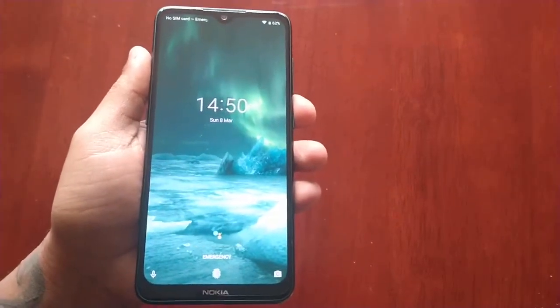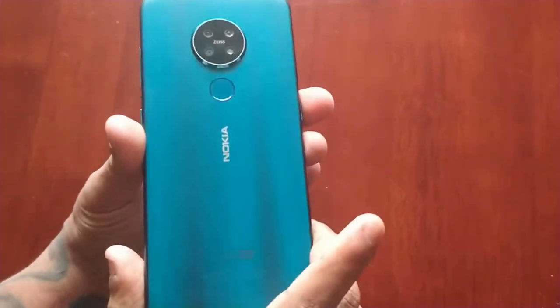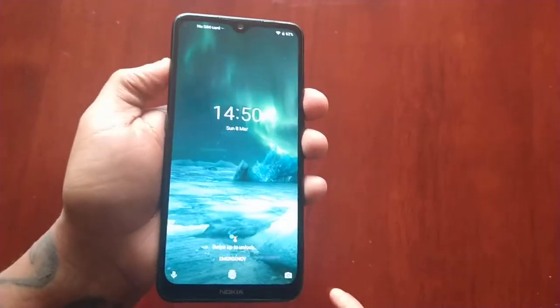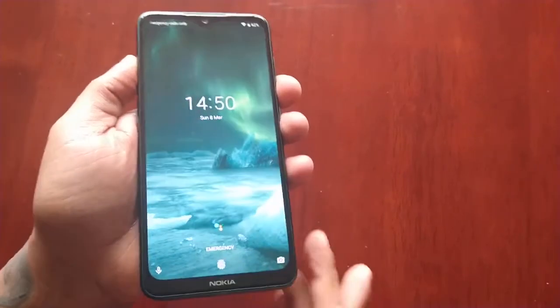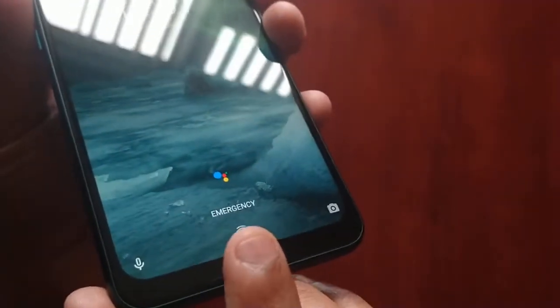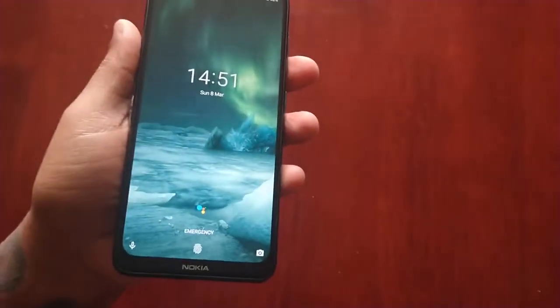It's your boy the Android Doctor back again with another video. I'm here with my Nokia 7.2, and in this video I will be showing you how you can get back into your device if you have forgotten your PIN code, or if you have your fingerprint set as your lock screen security like I have here.